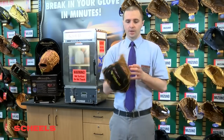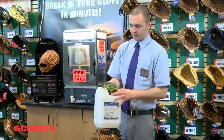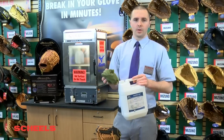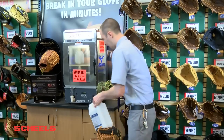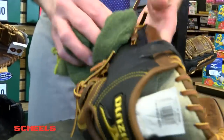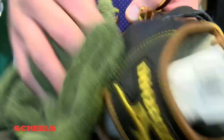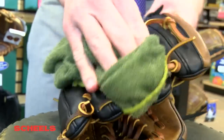Right now I'm going to show you how we do the process itself. The first thing I'll do is grab our Magical Soft Solution. The great thing about the Magical Soft Solution is it's basically the liquid form of our strong oil, which is our glove oil that I'm going to be applying at the end of this. I'm going to apply it in the palm and the back of this glove, concentrating mostly on the laces and the palm.